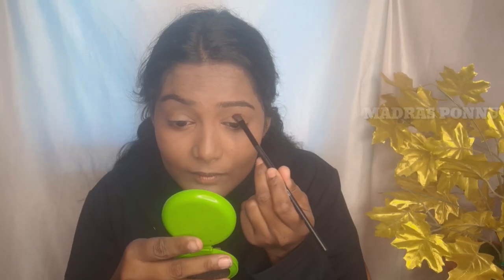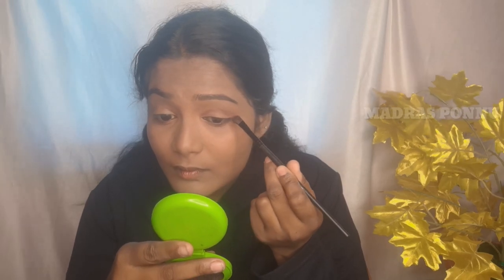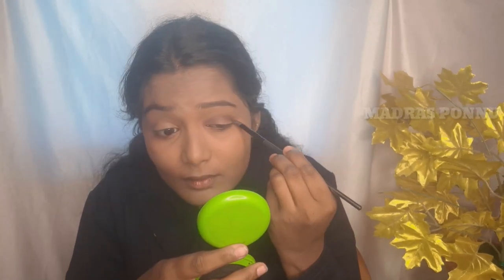I will apply the eye makeup in the crease area. I have a pink shade in my blouse, so I will choose that for the crease area. I will apply the eyes a little natural.